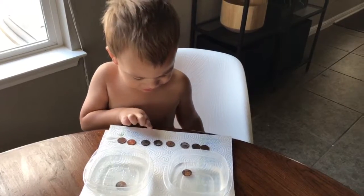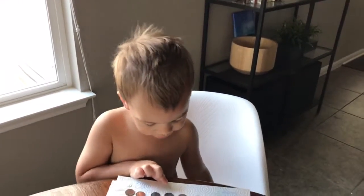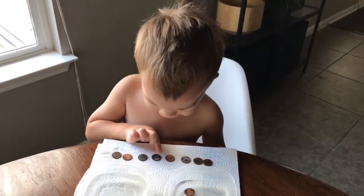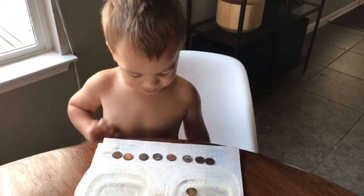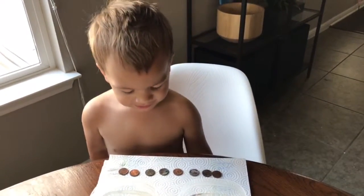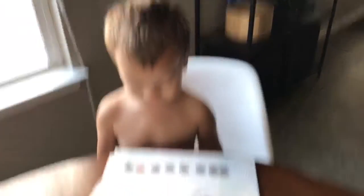That one is pretty dark dirty. It is pretty dirty. We'll clean it next. It's pretty gray dirty. It is shiny dirty. Yeah. You think it's going to get shiny? Yeah.